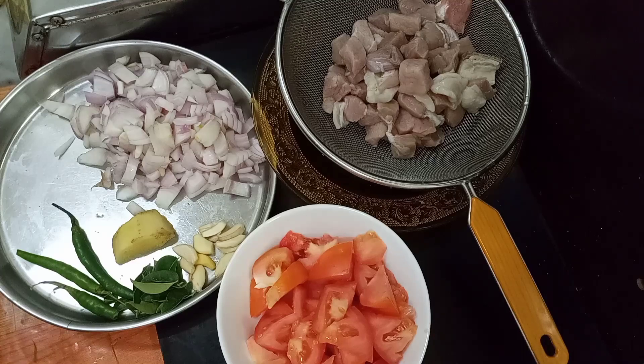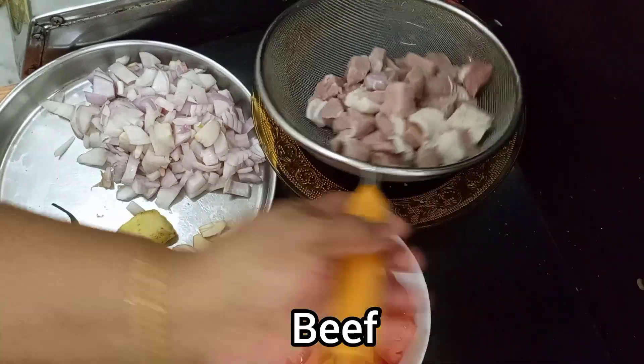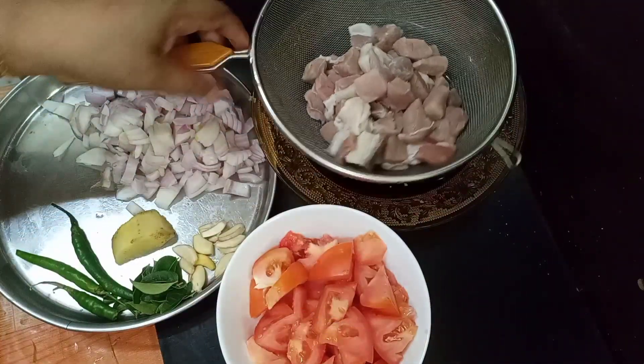Hello, assalamu alaikum. We have a small fish we're going to eat. We have about 100g of beef.